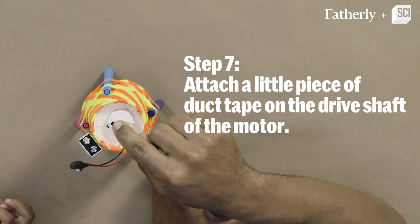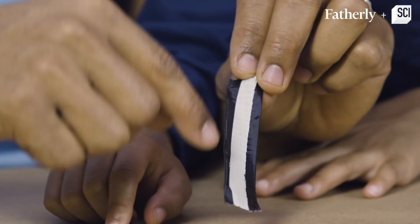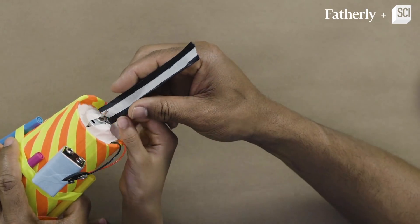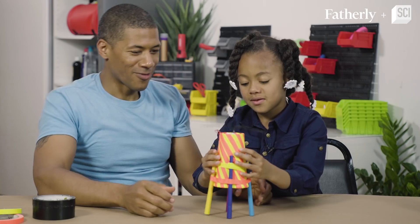Madison, we are almost done. We just have to put the helicopter top on — we're leaving the sticky part in the middle. See the sticky part? We're going to put it right on top here. Oh, it works!